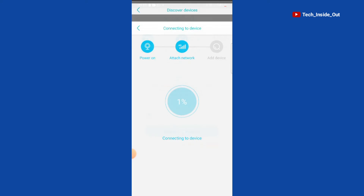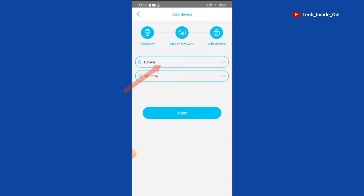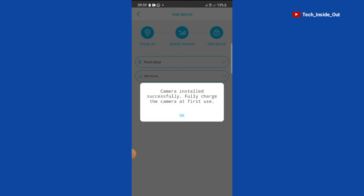It has picked up and the camera connection is now being established. We'll have to name the camera, but you can also choose any of these provided names if that is where you placed the camera. I will choose Front Door as my camera name. Tap on Next. Camera Installed Successfully.